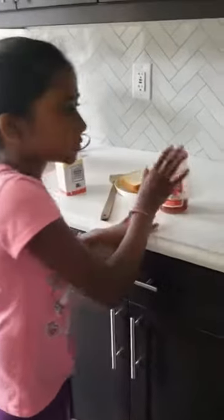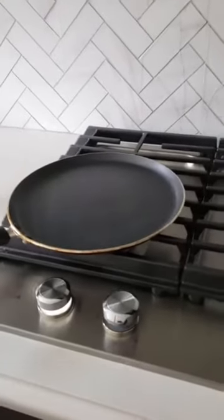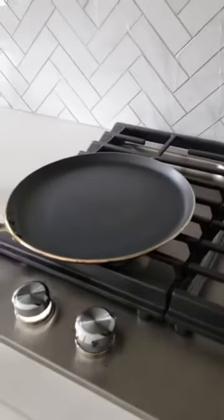And you're going to have to do this on the stove. So what I'm going to do is, after the stove is heating, I'm going to be putting the butter.